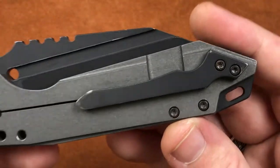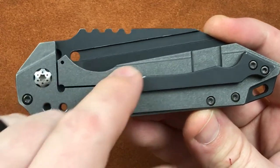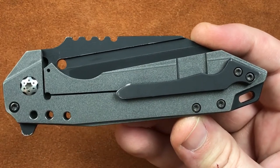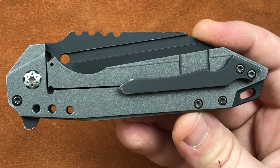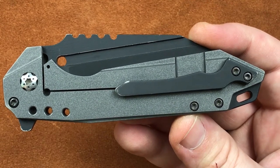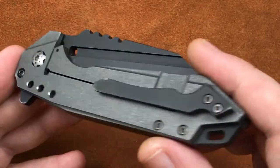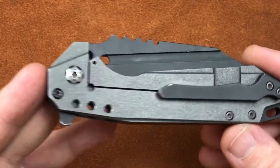Moving on around to the clip side — everything mirrors the presentation side, except we have a lock bar cutout and our lock bar relief. Currently, these knives are carburized titanium on steel for the lock interface, and we plan on going to lock bar inserts. But so far we're having really good luck like this. The knives we've got out there have been used extensively — we carry them, they're not under glass because they're prototypes — and we haven't had any issues yet. We are working towards the lock bar inserts, but they just haven't been a priority.